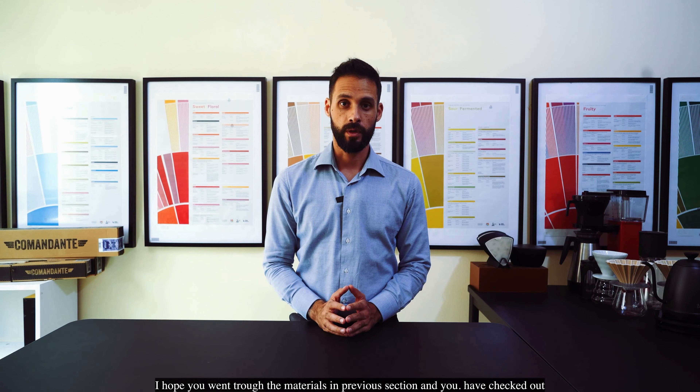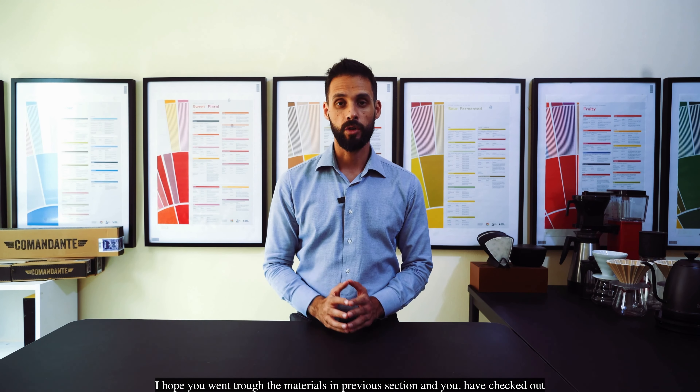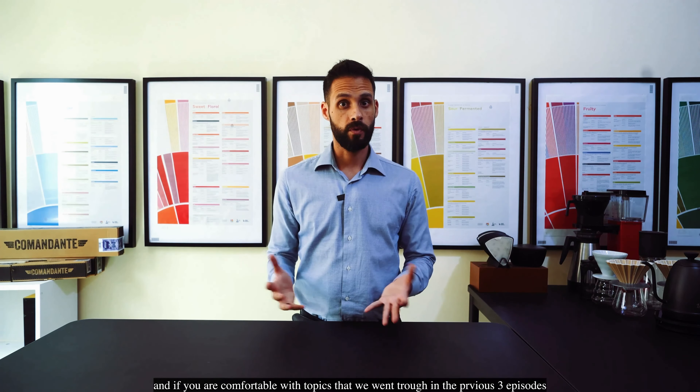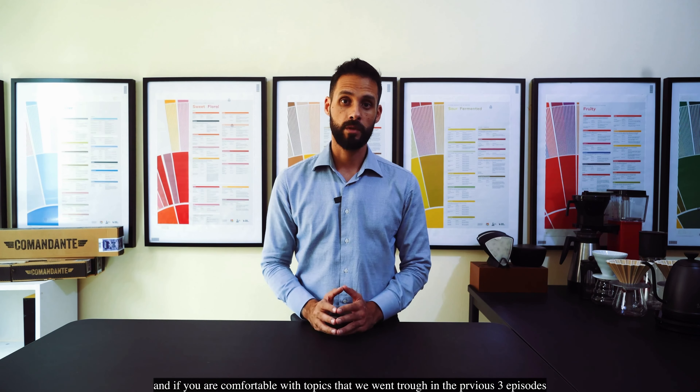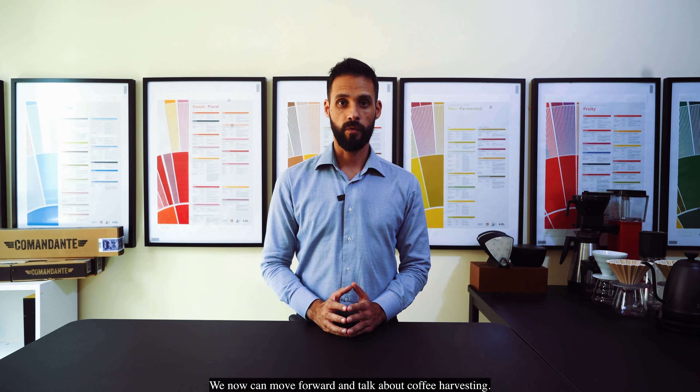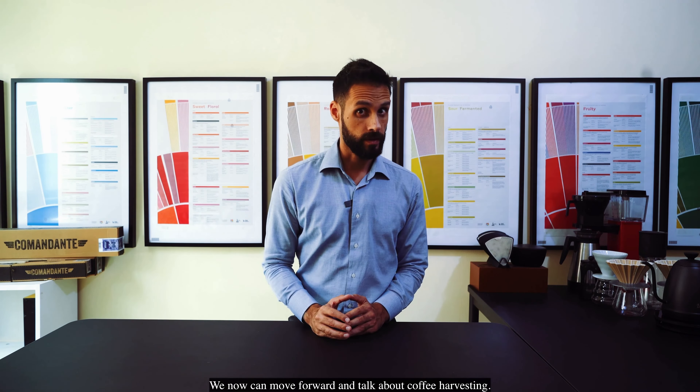Hi everyone, welcome to episode 4 of the Coffee Basic course. I hope you went through the materials in the previous section and checked out your current coffee knowledge. If you are comfortable with the topics we went through in the previous three episodes, we can now move forward and talk about coffee harvesting.